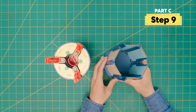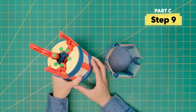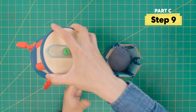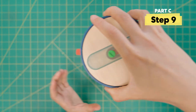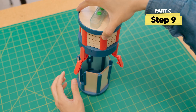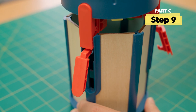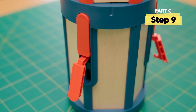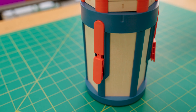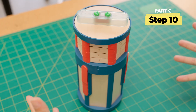Now bring back your piece from Part A — we're going to combine these two now. Make sure the jaws are open. Flip this piece over and slot these locked jaws into these spaces. To close the jaws, turn the handle. You'll want to hold the blue ring on top as you turn. You've built a combination vault!